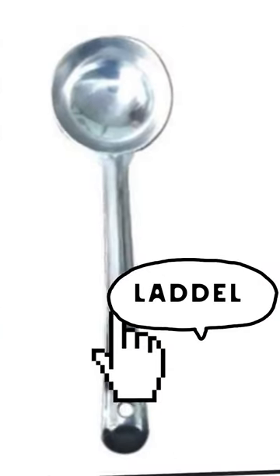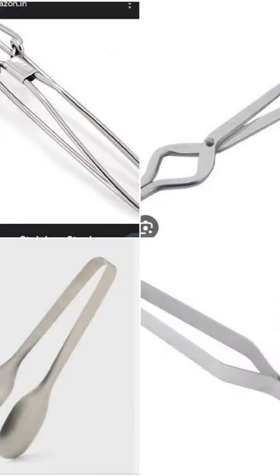Rolling pin. Spatula. Ladle. Squeezer. Tongs — they're two parts, they're tongs.